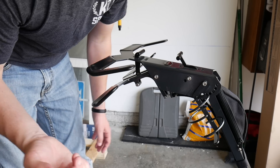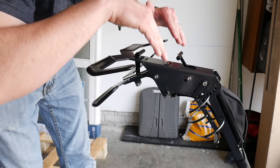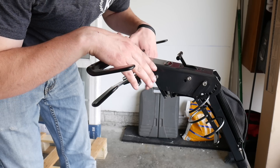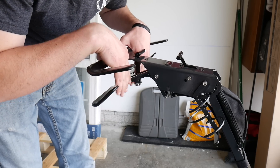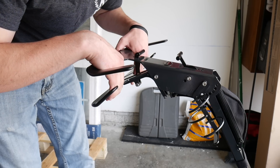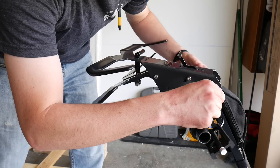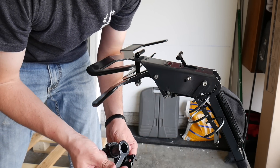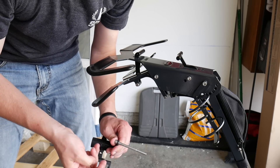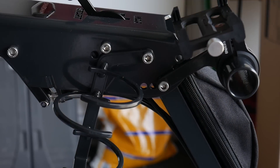The other thing to adjust here, which is very simple, is this actual handlebar piece. It comes in the box at an upward angle, so you want to move it to whatever feels comfortable for you. I'm going to try it in this position, or I might go a little bit more of an angle depending on what feels comfortable when I'm using the machine. There's one little bolt here and a locking nut on the other side, so you'll need both little tools to get that done.